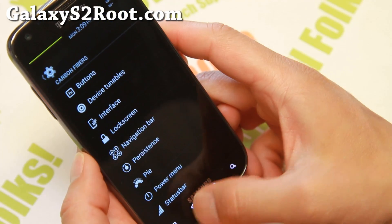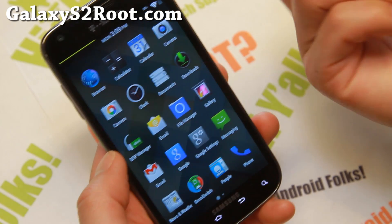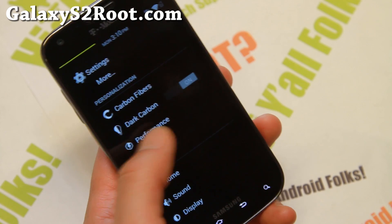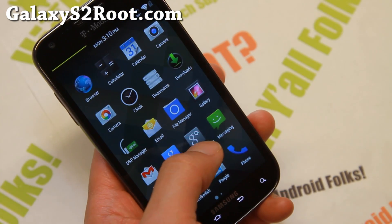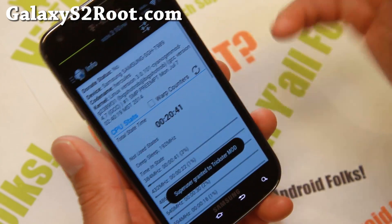With Android 4.4.4, everything working out of the box. Now there is an issue with performance I think — the performance menu on this ROM is sort of funky. I wouldn't use it. Actually go ahead and download the Trickster Mod app on the Play Store. Go ahead and grab this, and I like it better.